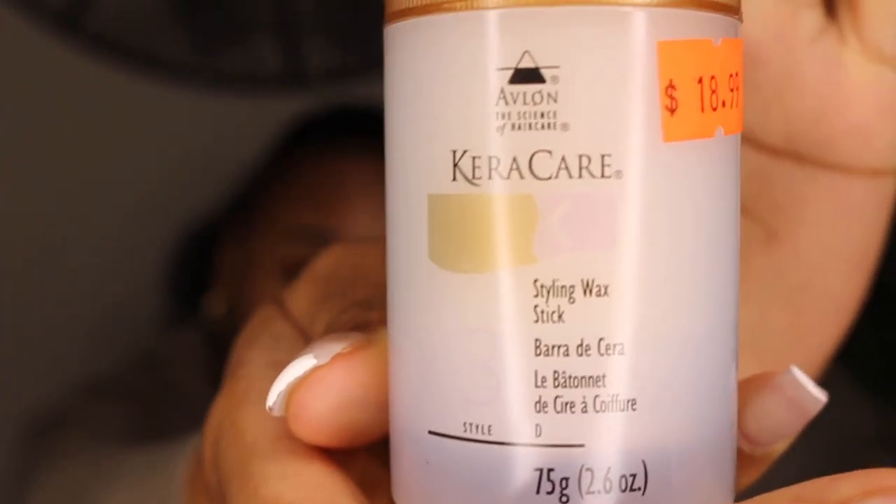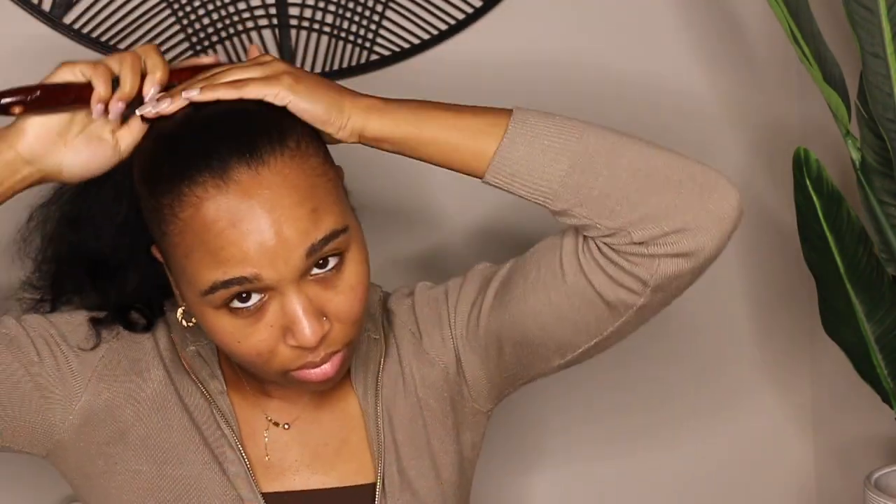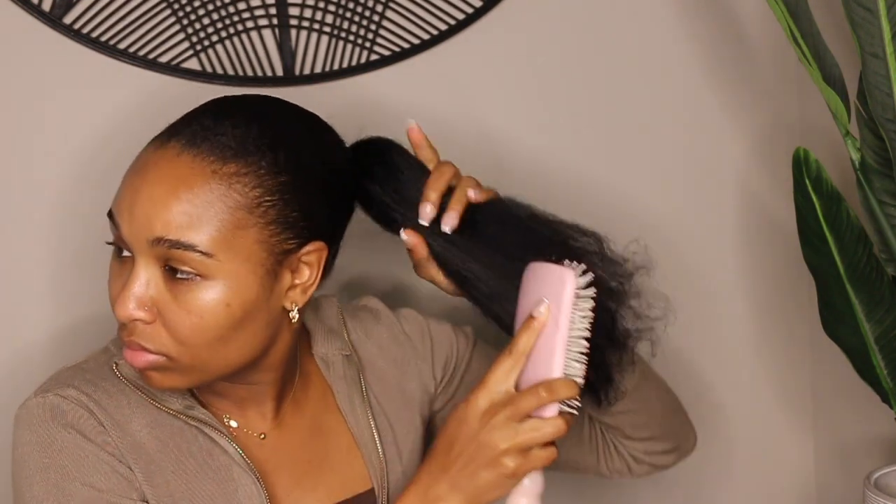To slick my hair back, I use a paddle brush to make sure my hair is really detangled from the root, because we don't want any lumps or bumps. I'm using this KeraCare wax stick — it's the best. I think it's great for semi-straight styles because it keeps the hair straight and doesn't curl up the edges. Then I go over that with a bristle brush and make sure I detangle my ends.